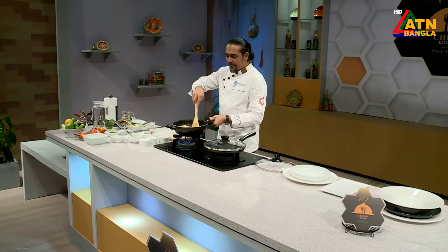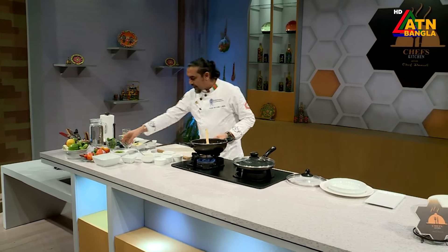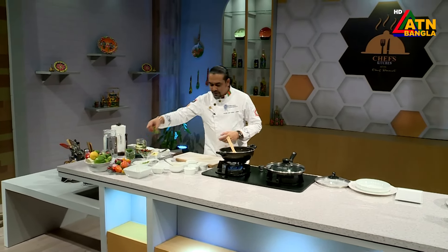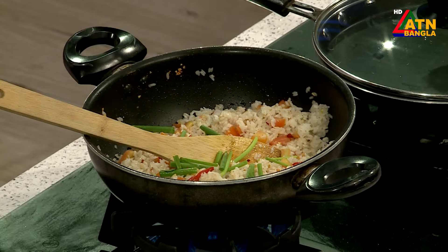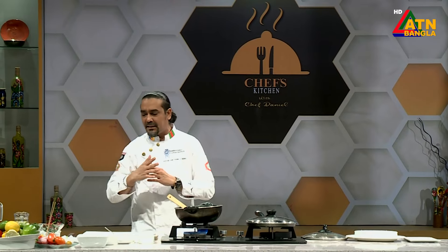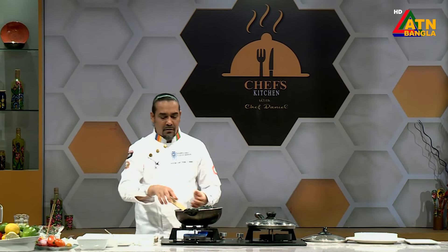The rice is ready. Now we have a color combination. We have spring onion — these all are for garnish. For the cuisine, there is Italian rosemary, oregano, thyme. This is Indian masala: coriander leaves, mint leaves. This is continental. Then we have chilies, jalapeños, and shrimp.